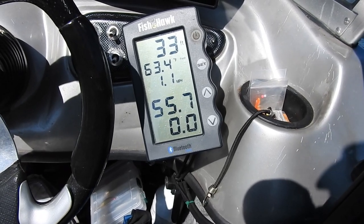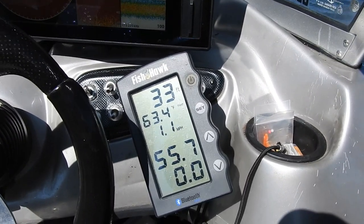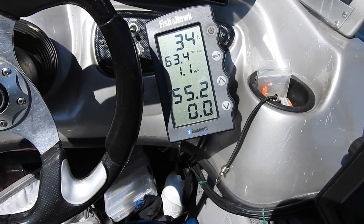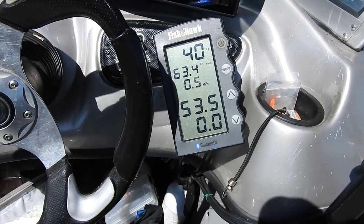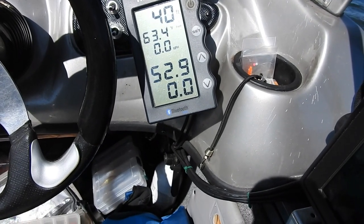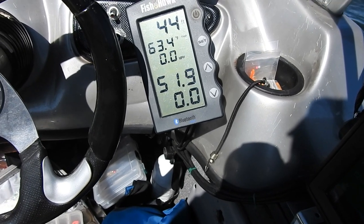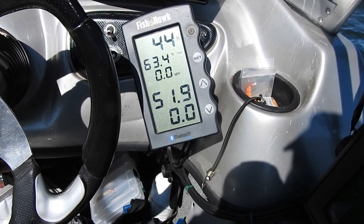Kokanee like 52-degree water, so we will let the probe down a little bit more and see what the temperature is there. It takes a few minutes — there we go, it is like 53 degrees. We will go down two more feet and we are getting close to the range where the kokanee are at. The first thing I will do is put a downrigger right there to catch kokanee, then start out and adjust it from there.